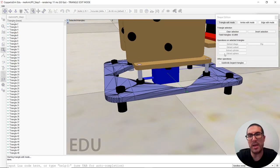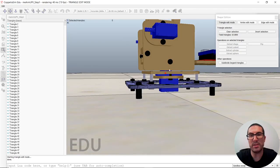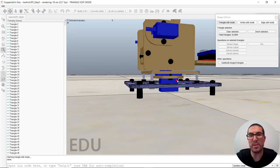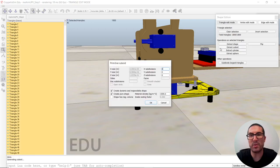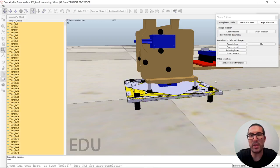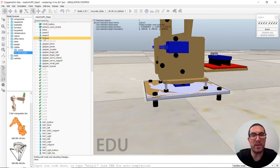We can enter into the edit shape mode in order to extract pure shape geometry, like a cuboid, cylinders, and things like that, from the triangles we select. Since we don't have any triangle selected, we can just simply invert the selection and extract a cuboid. Here it is, and then we exit from here — that's our cuboid.